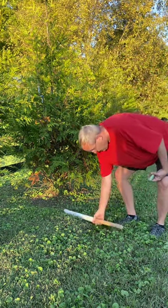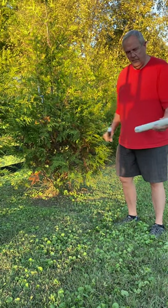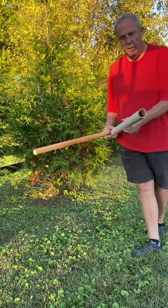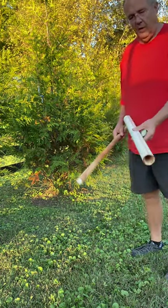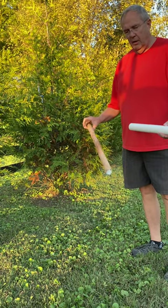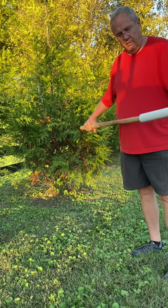These are actually a combination of tools that I came up with. It's pretty simple — it's a one-and-a-half inch PVC pipe available at any home center, and a one inch oak rod. It just fits in here nicely.